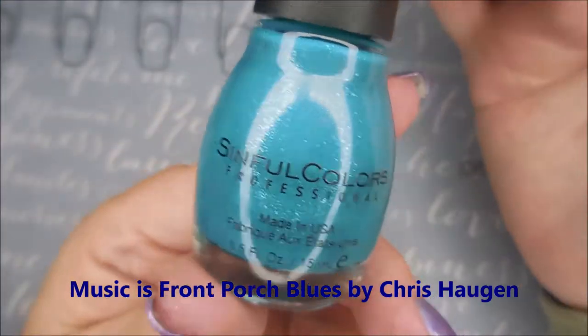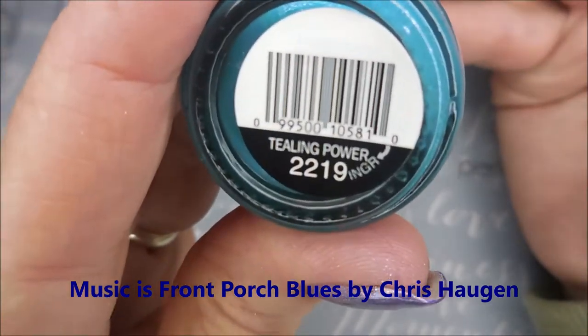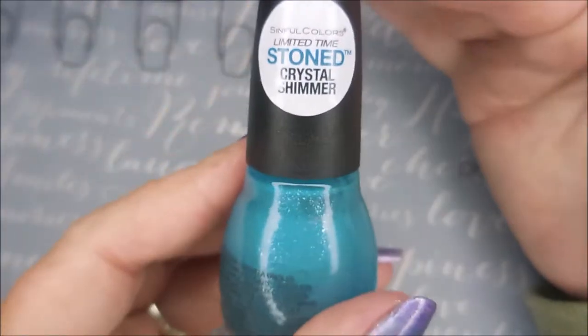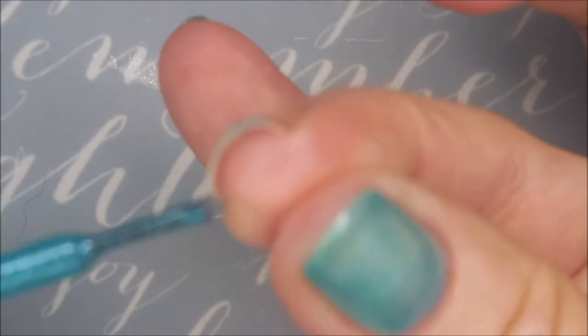I've started with Dainy Digits, Glitter Be Gone, and here is Sinful Colors — this is Teeling Power — and this one is just so pretty. It is one of the stone crystal shimmers. It was a limited time deal, so I'm going to cap my free edge first.